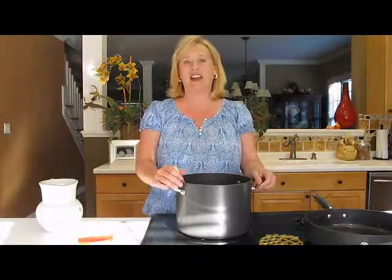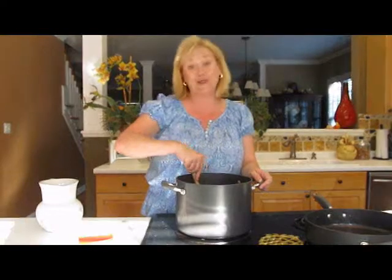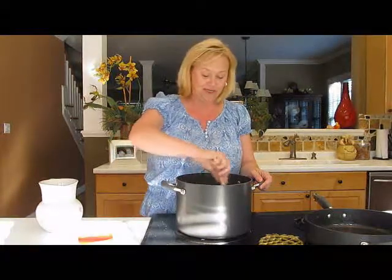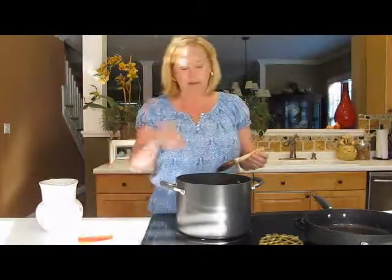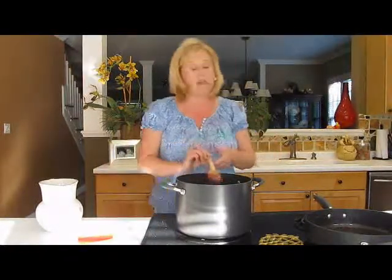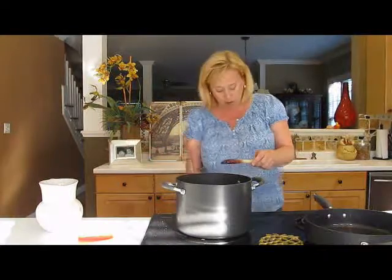Can you not imagine sitting outside in Paris at a cafe on a cool or damp day with a nice warm bowl of Philly French onion soup? That's a dream come true right there. It's a beautiful caramel color. Last thing we're going to do is add one bay leaf.